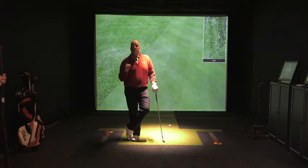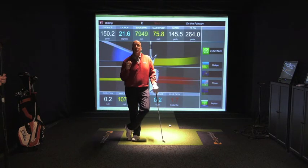If you want to learn more about transition or about any part of your golf swing, visit me at www.brianjacobsgolf.com.